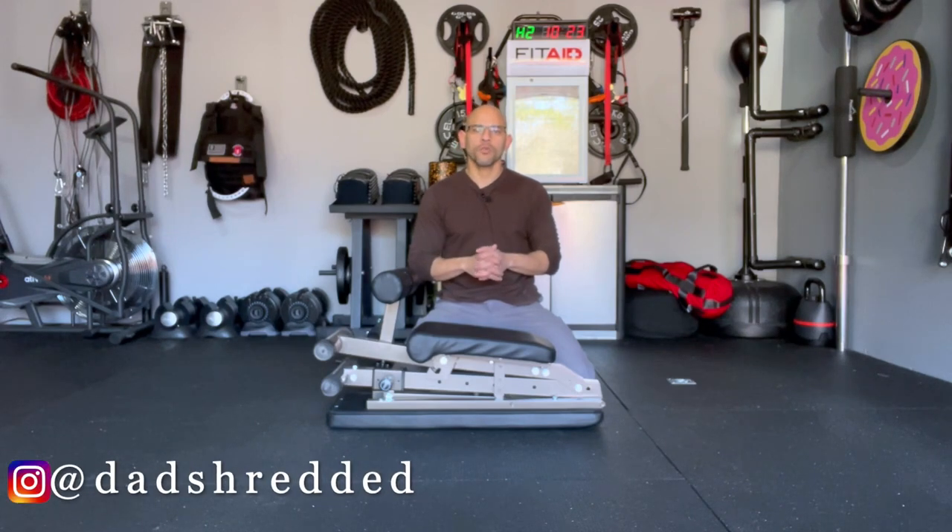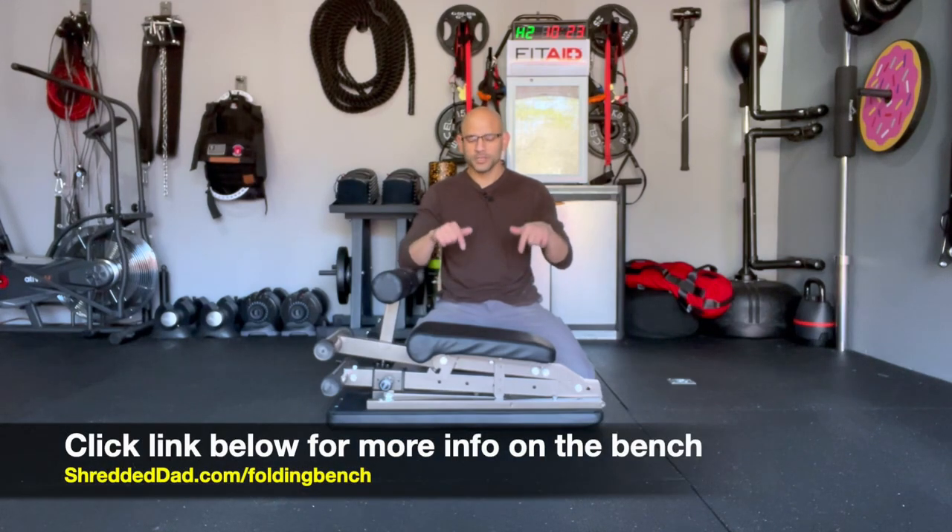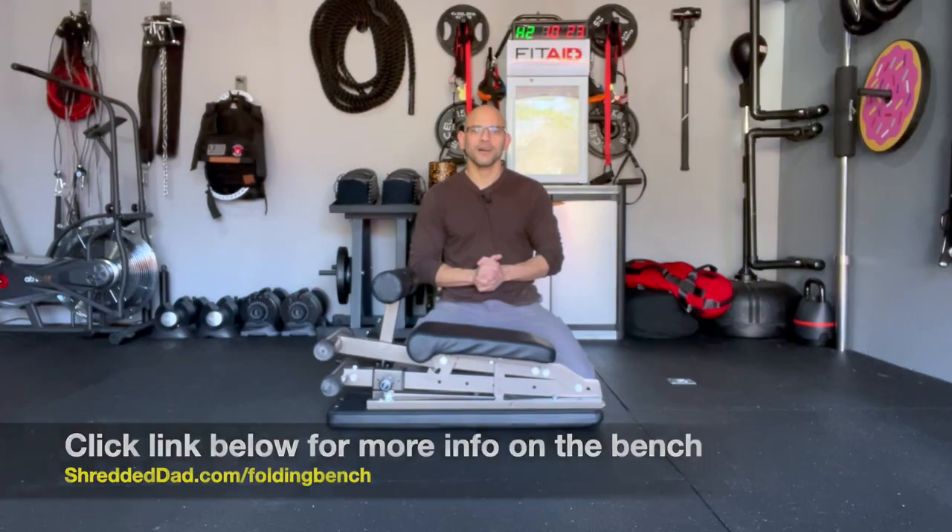There you have it, guys — that's my review of the affordable folding adjustable bench. It takes up less than three feet when laid on the floor, even less when standing up, and it only costs $130. Hope you found this helpful — if you liked it, give it a thumbs up, leave your comments and questions below, and I'll leave a link below so you can check it out. Thanks for watching, don't forget to subscribe, and for more home gym equipment reviews visit ShreddedDad.com.